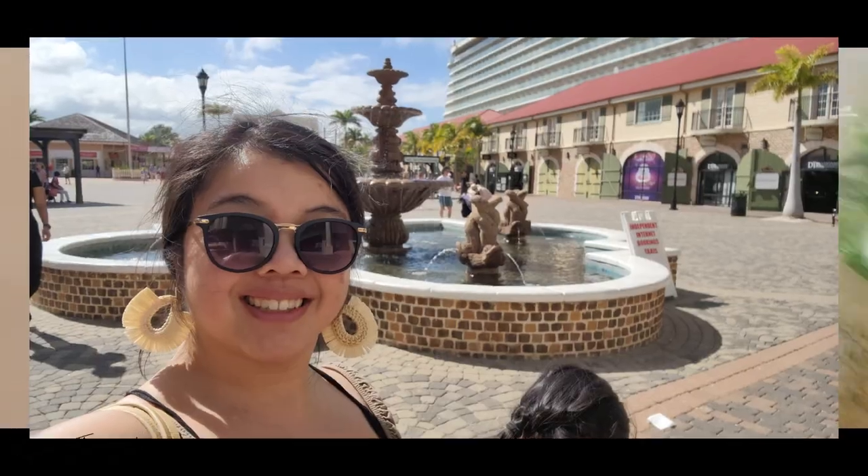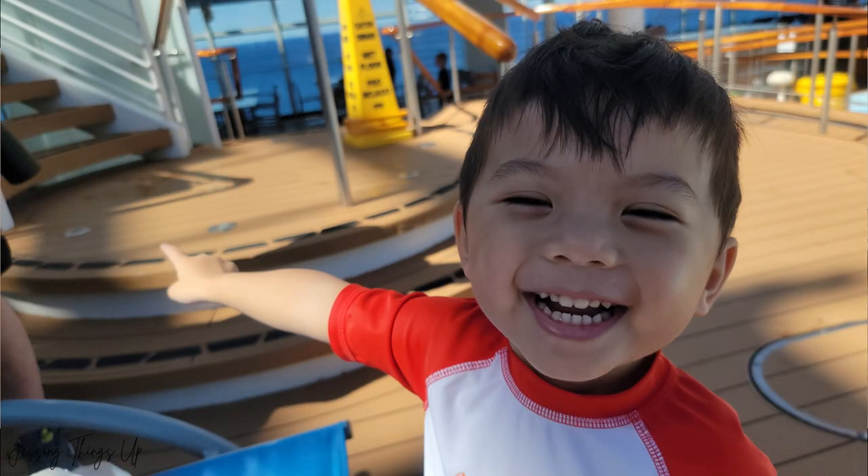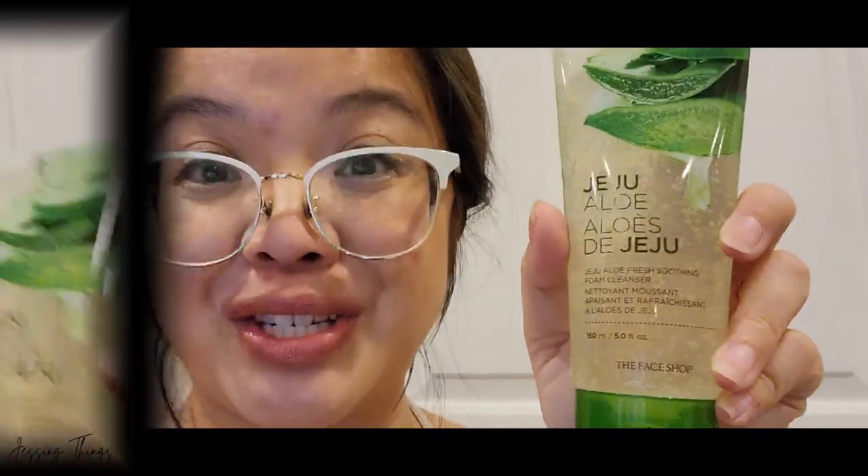It's supposed to help get rid of impurities as well as remove makeup, and I have a full face of makeup on today — I just finished my live stream. It's also supposed to leave my skin feeling well moisturized, hydrated, and soothed. We just got back from vacation and I spent quite a bit of time in the sun, so I have a little irritation. It's also supposed to help maintain your skin's natural pH with a slightly acidic pH.